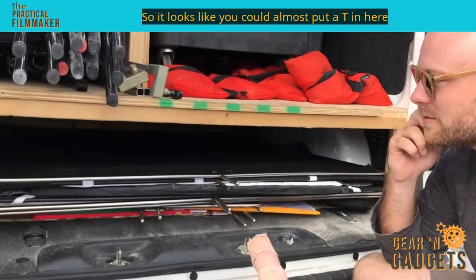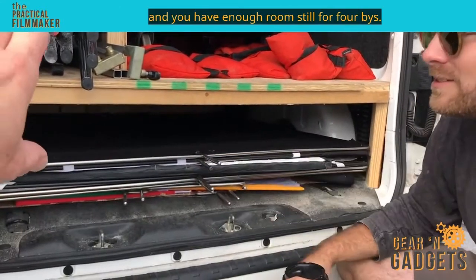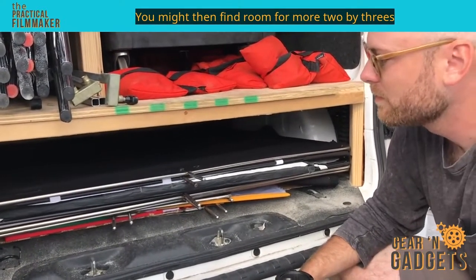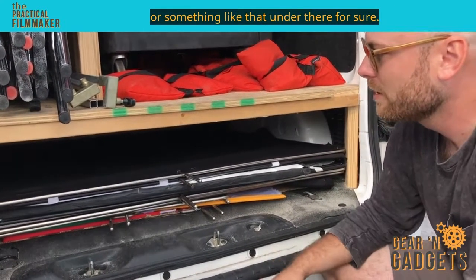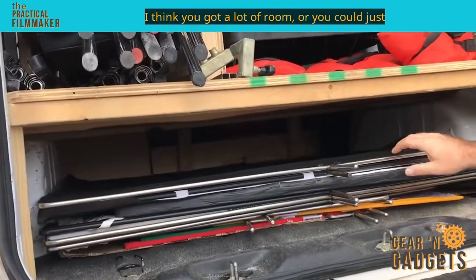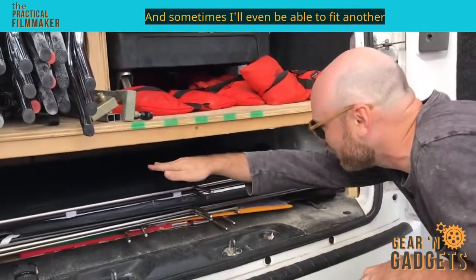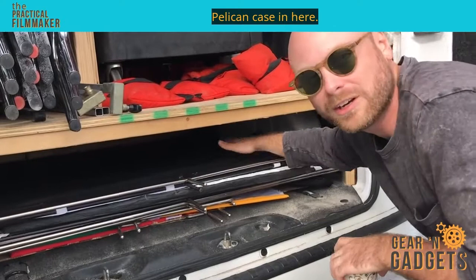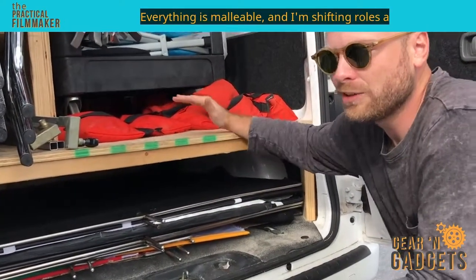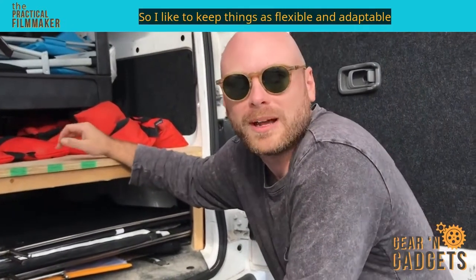It looks like you could almost put a tee in here and have room for more 4x4s or even more 2x3s under there. Yeah, that's an option — or you could save that space for more 4x4 stuff. Sometimes I'll even be able to fit another Pelican case in here. Everything is malleable, and I'm shifting roles a lot, so I like to keep things as flexible and adaptable as possible.